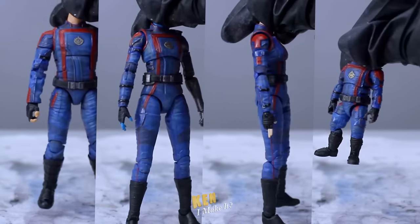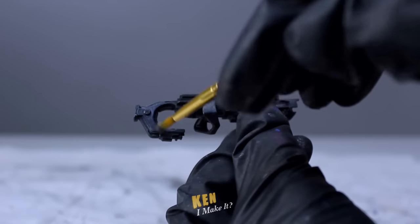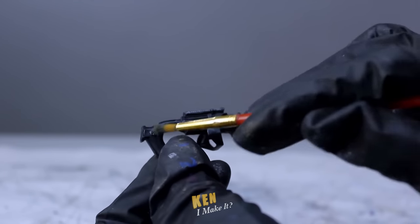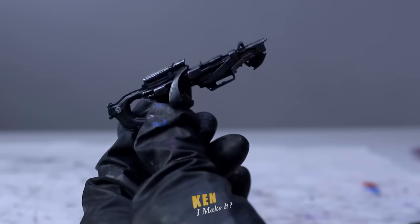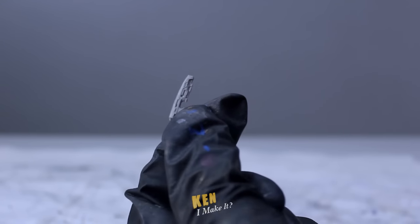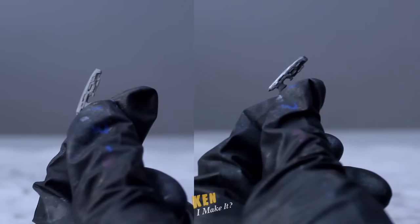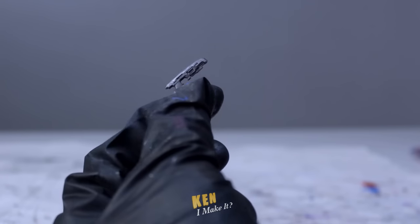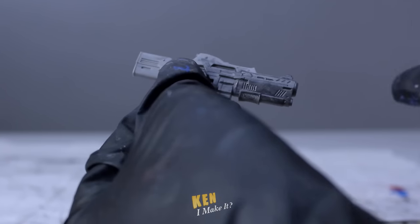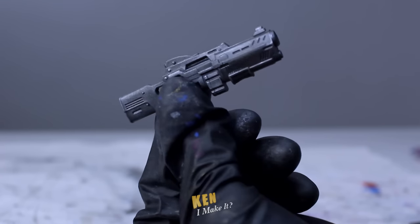Before I work on the faces, let me quickly work on the weapons first. I'm glad they included Rocket's gun — I love this gun. I'm gonna make it look more metallic by applying a thin coat of gunmetal over certain parts of it, and I'm also gonna add some highlights with the silver to further add depth to the gun. Look at that — nice and shiny. Nebula's gun looked too basic and rubbery, so I'm gonna do the same thing: a coat of gunmetal color and a bit of silver highlight. Tada! Much better.